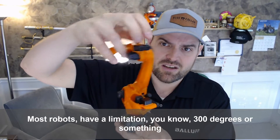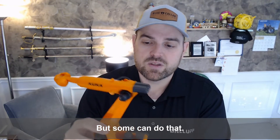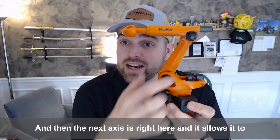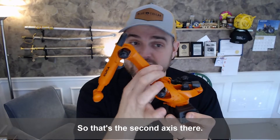Most robots have a limitation — 300 degrees or something. Not usually 365, but some can do that. And then the next axis is right here, and it allows it to pitch forward. So that's the second axis.